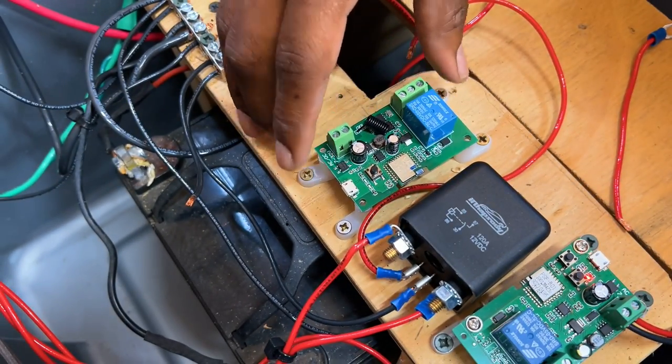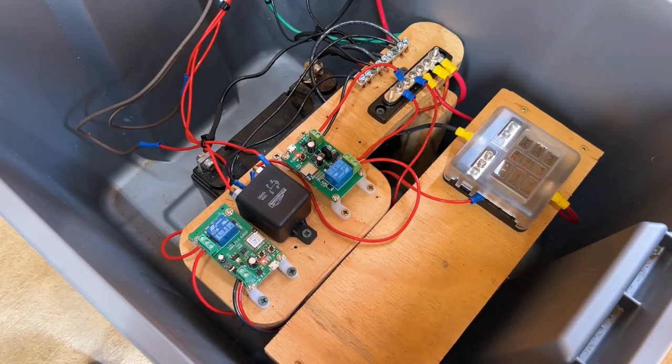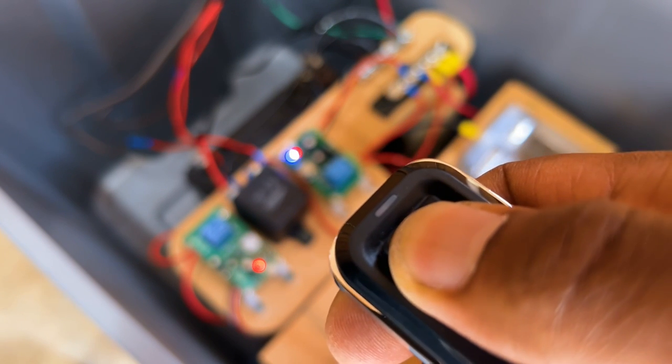Once the old smart switch was disconnected, I began installing the new switch. I performed a secondary test to make sure everything was still working correctly.